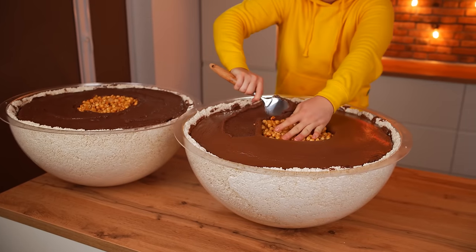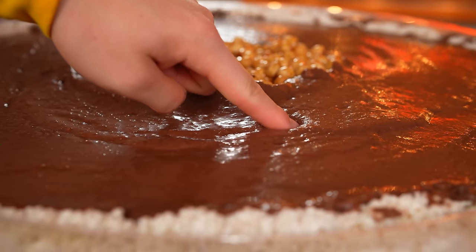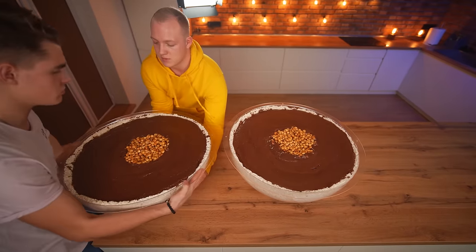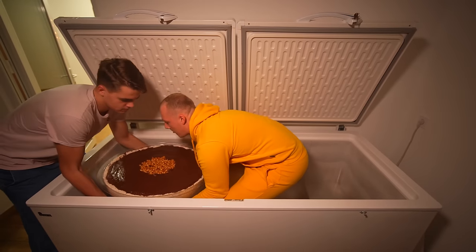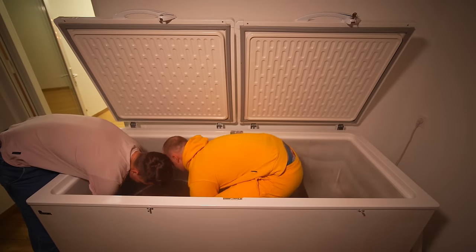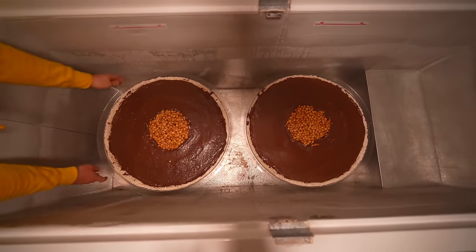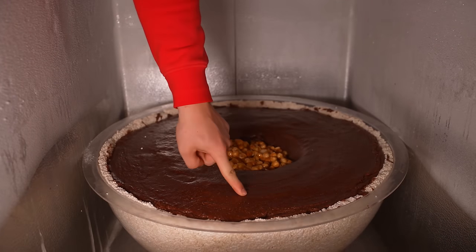We spread the paste with the spatula so that there's a layer of the same height everywhere. Now this candy is very soft, and if you take it out of the mold it'll just fall apart, so we send these semicircles into the freezer. That's where they're cooled down and the chocolate filling will become dense. Two days later, the candy is completely cooled.